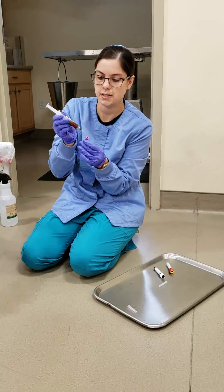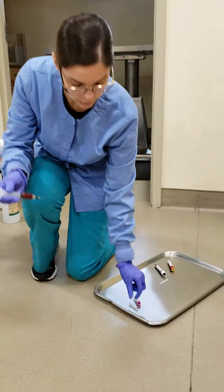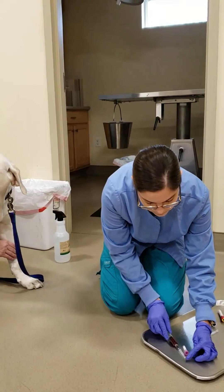This tube actually doesn't seem to be working, so let me just switch it out for another tube. That one is possibly — just needle it a little bit. But we also want to do it before our blood clots.